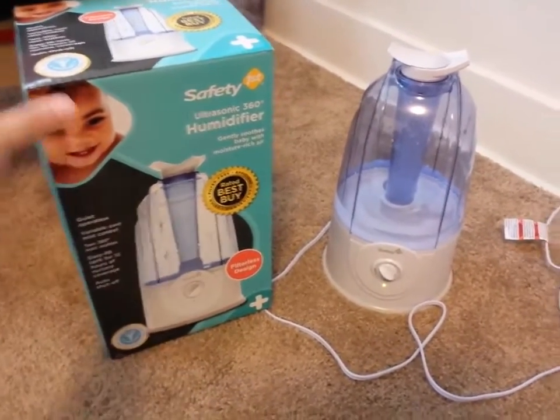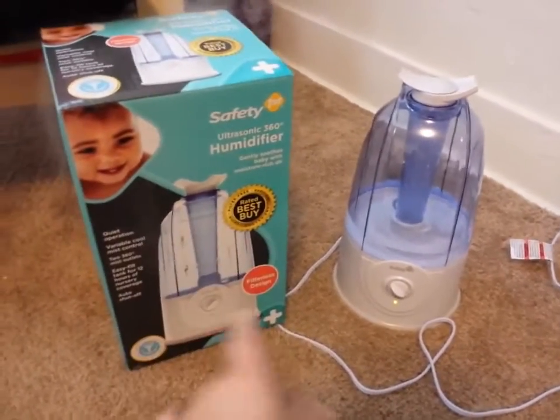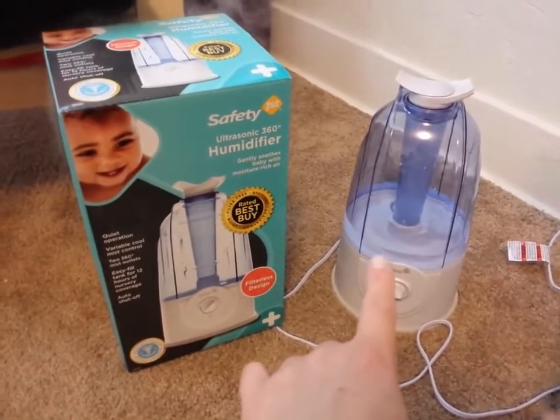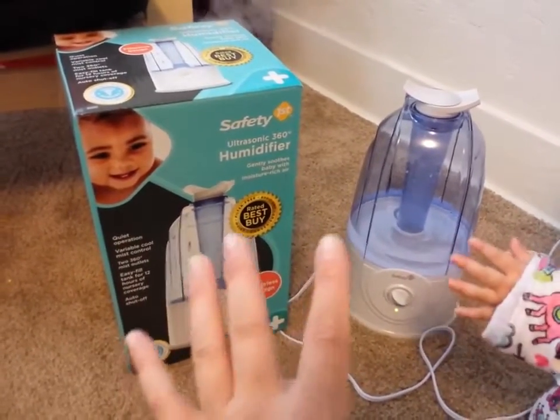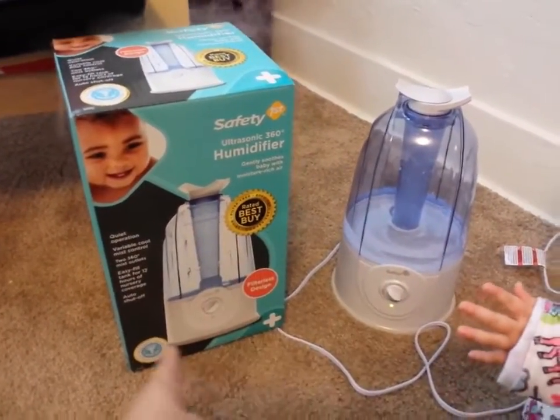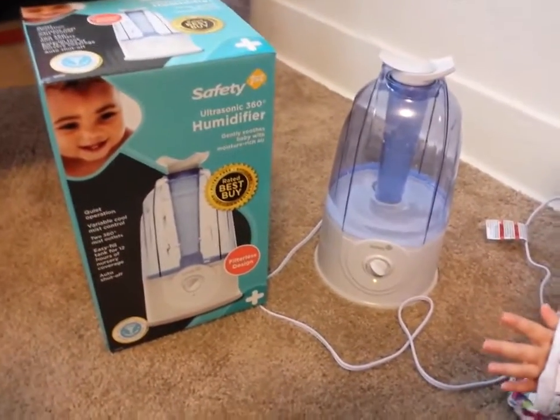Now the box that it came in looked really small, but it was just in a really, really small box. This is a lot smaller than the humidifiers that I'm used to. At first I got the impression that it's just too small, but as you can see here, it says 12 hours — so who cares how small it is?